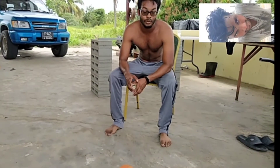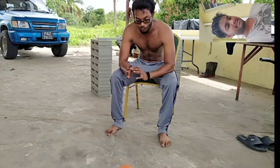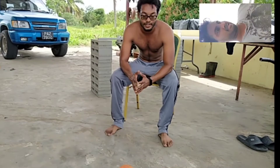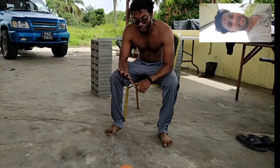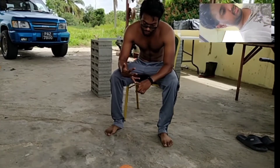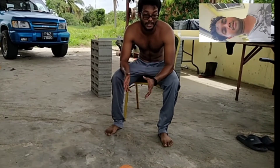Hi guys, so we now did the session — it was pretty hard, like one of the hardest challenges I've ever done. We did a hundred push-ups, a hundred squats, a hundred body rolls. As you can see, we did different variations of all of them.